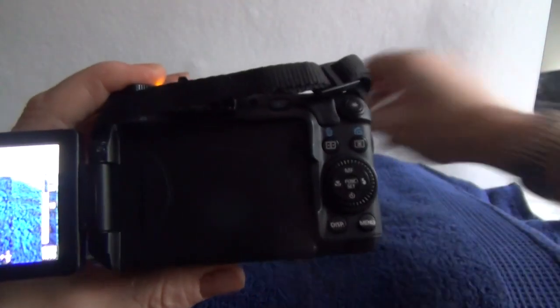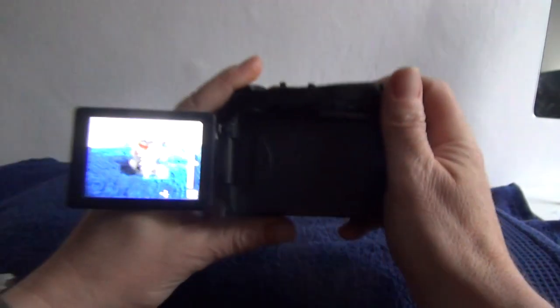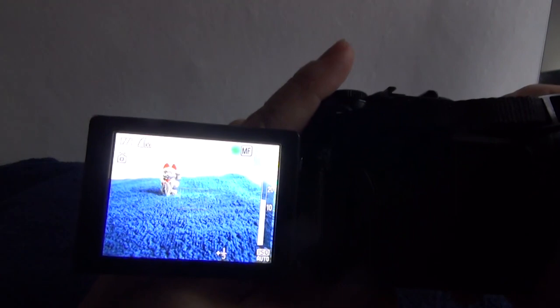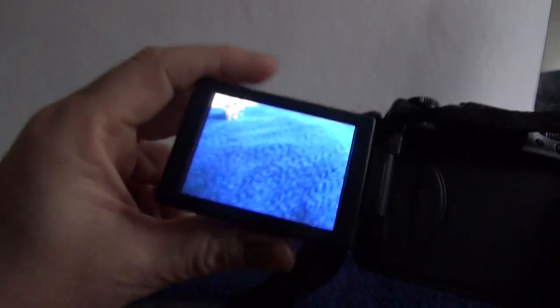We've got magnification on the zoom as well. Let's just demonstrate it working. There's the flash firing and there's the image. Take lovely pictures.